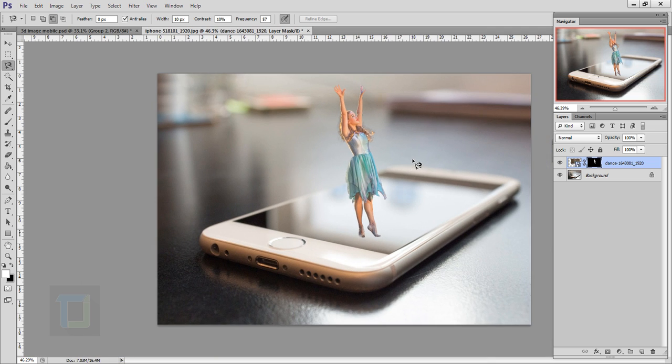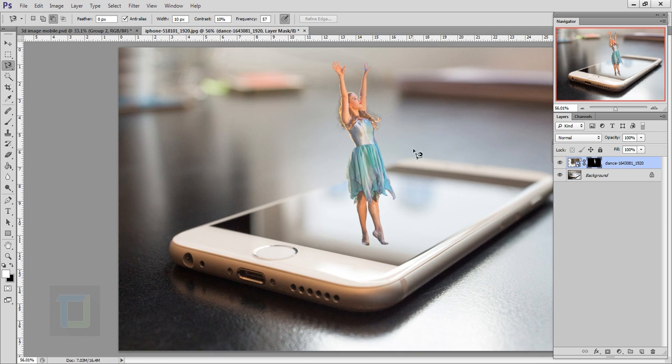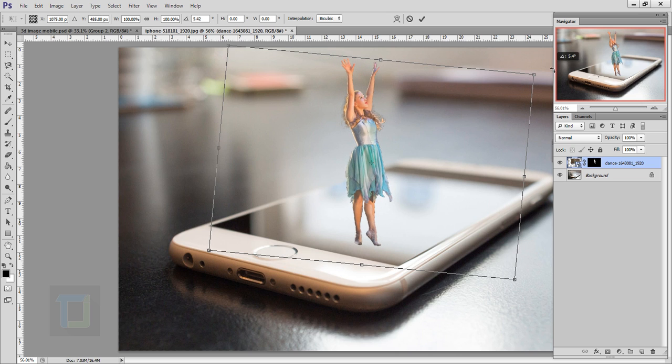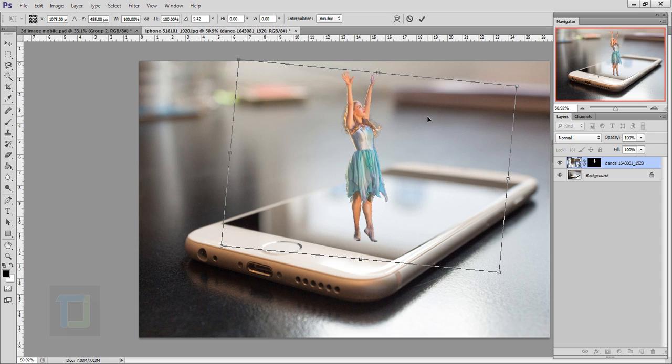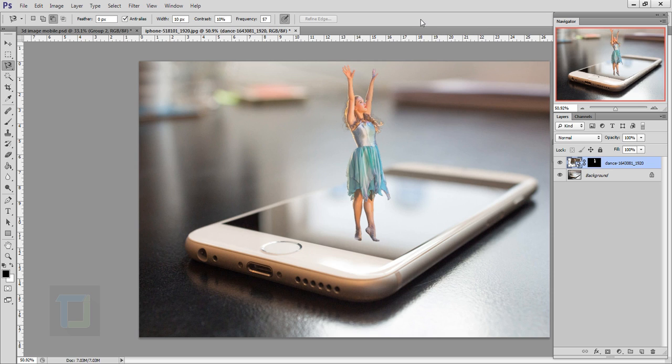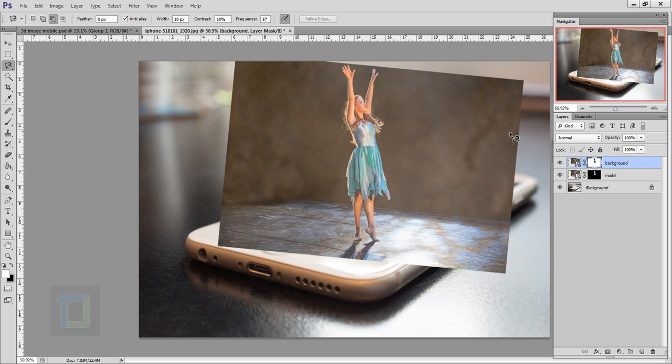Now zoom out — as you can see it looks like she is falling, so I'm going to rotate her a little bit. Activate your image layer — that's important. Press Ctrl+T, then rotate so it looks like she is exactly standing. Make it a little bit bigger and position it, then confirm. Just like last time, I'm going to make a copy — let's rename it 'model.' Now press Ctrl+J to duplicate and name this copy 'background.'